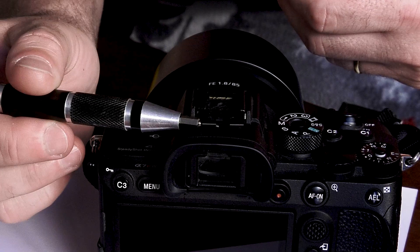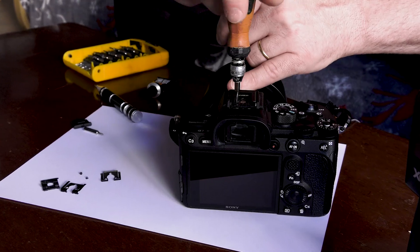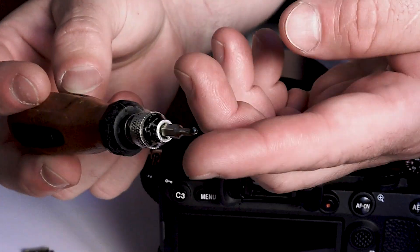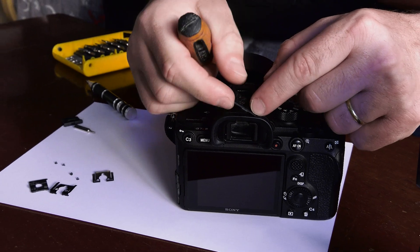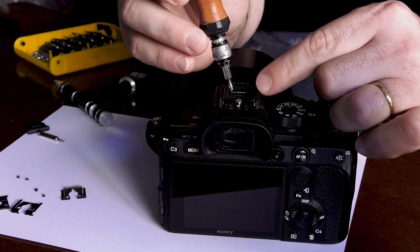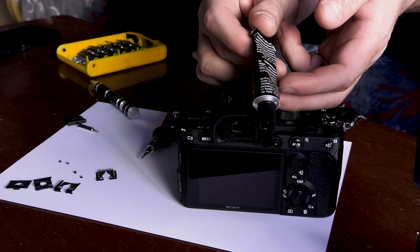Next, there are two small screws that you have to remove. Remove this plastic piece. Then there are four screws that you have to remove one by one.